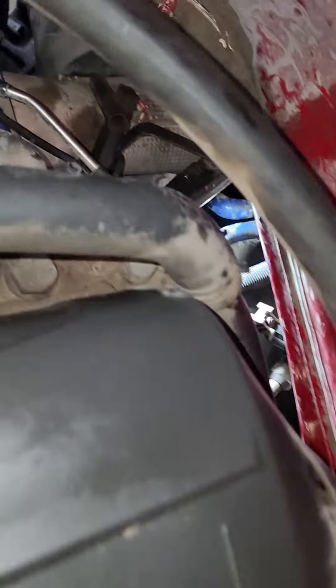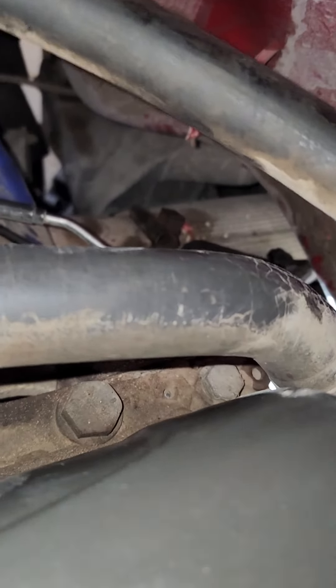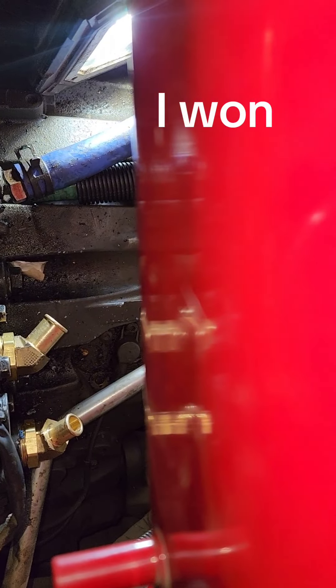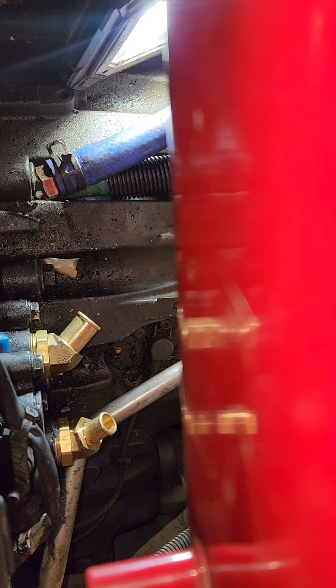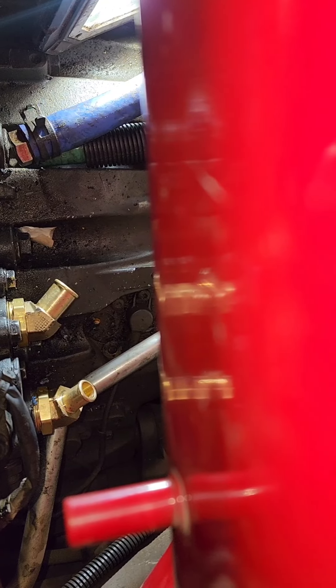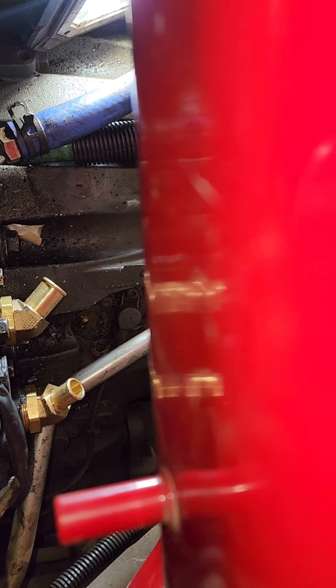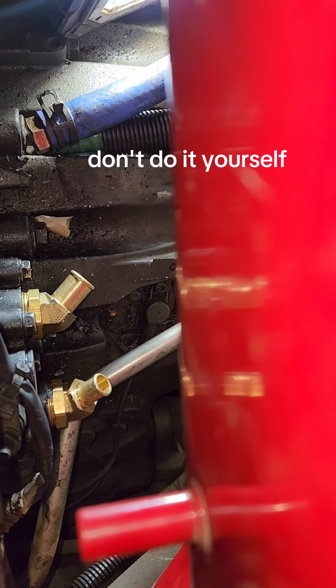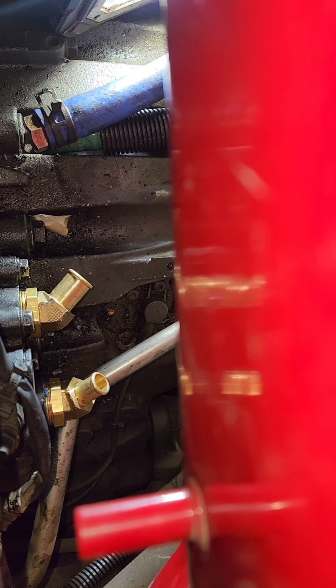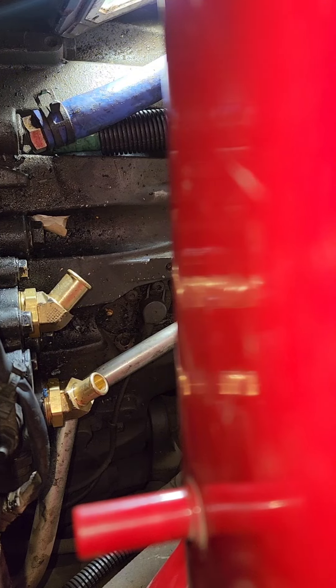You're basically laying on top of this motor to do this. You can see the new fittings are in there now. What still has to be done is the two lines have to be extended, otherwise they don't reach. So if you're going to do this job yourself - which a lot of people won't - make sure you get the hoses. It's five-eighths and three-quarter line for the connections.